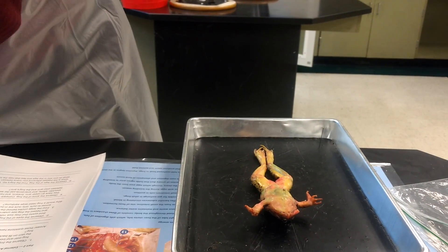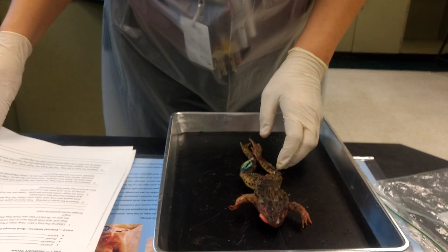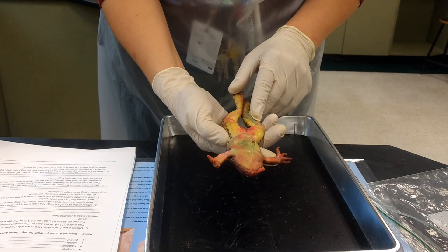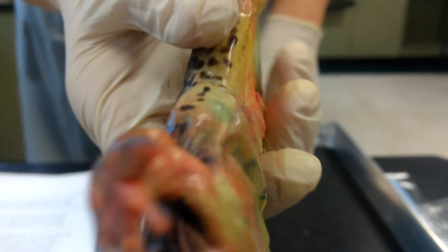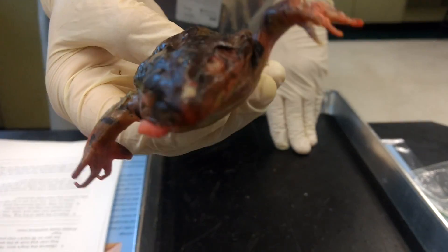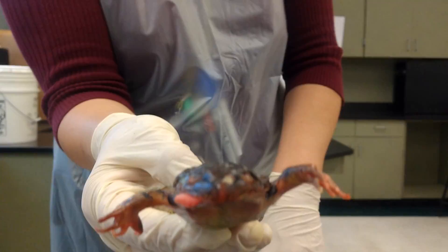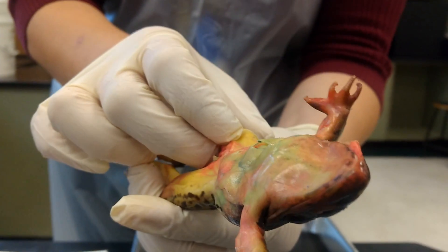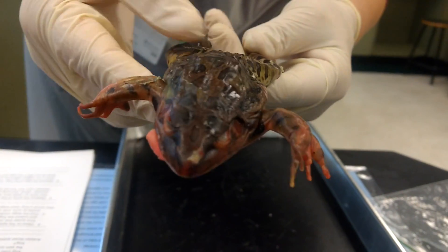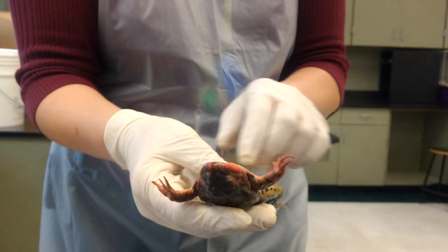Before we even go into the mouth, make sure you close up the bag it's in. First, we're going to observe the skin — what does it look like? Write something down about that on number one of your external anatomy packet. You'll be able to add to this when you get to touch it with your gloves on.